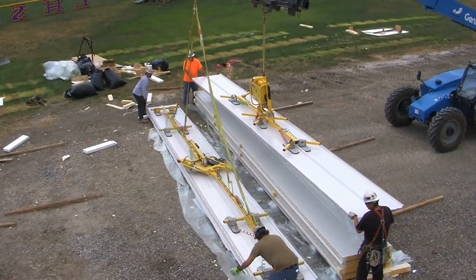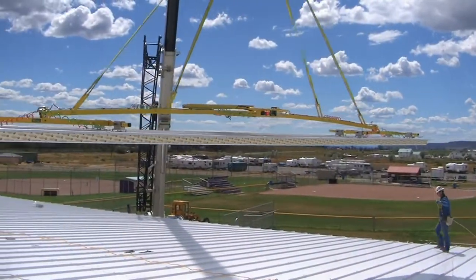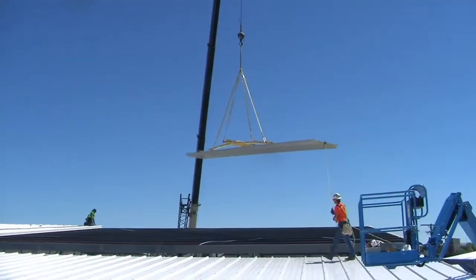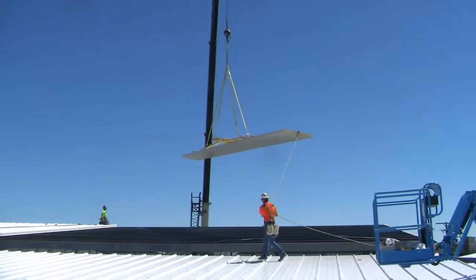IMPs save time and money in the erection of large steel structures, and our vacuum lifters provide added safety and increased productivity on the job, all the while saving you money.